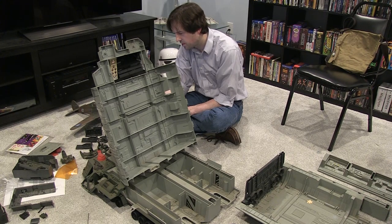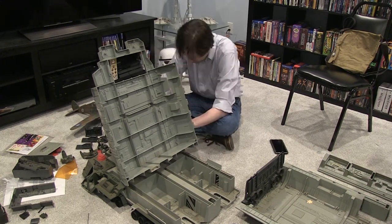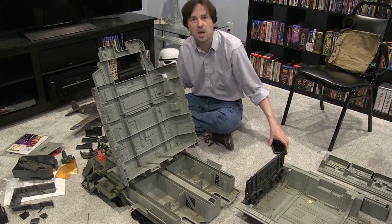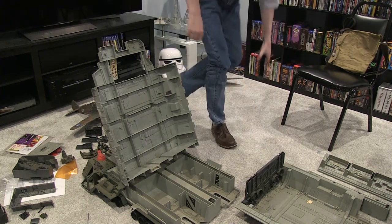Remember that rule too — always stop for Pop-Tarts. And you know, that same amount of time spent away gives you a fresh perspective when you come back.